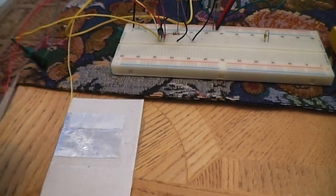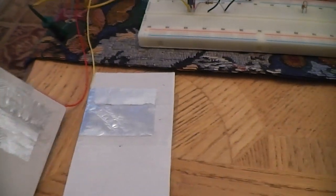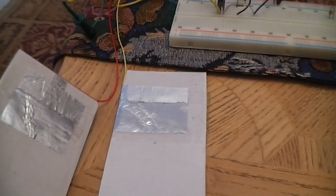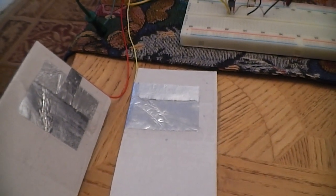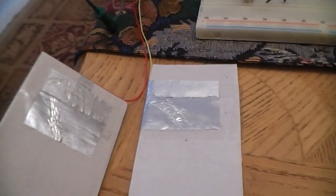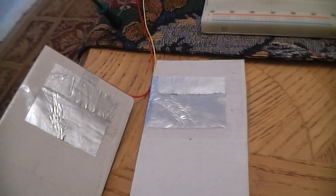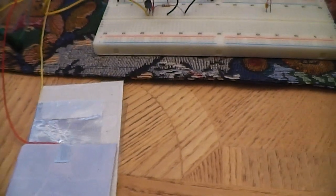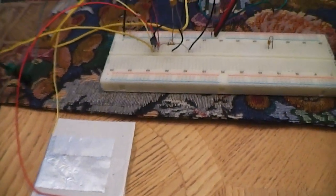The actual rectangular parts of the aluminum foil are a little bit larger than what is actually needed, but for right now just for testing it works fine. I also have a piece of packing tape, so they're insulated from each other and will not come in contact.